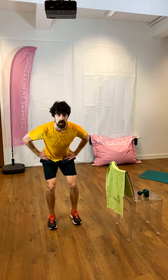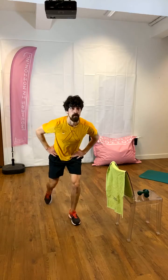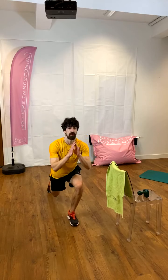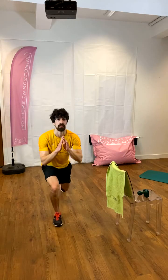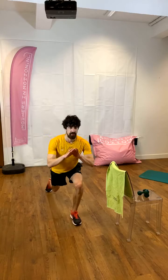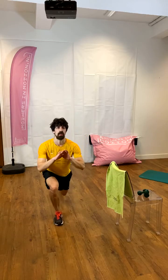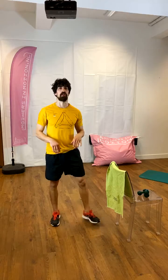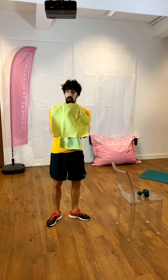Seven, six, five, four, three, two, one. And relax, good. Kick off the legs, grab a sip of water. We're going to finish up with the legs standing, before we move back to the ground.